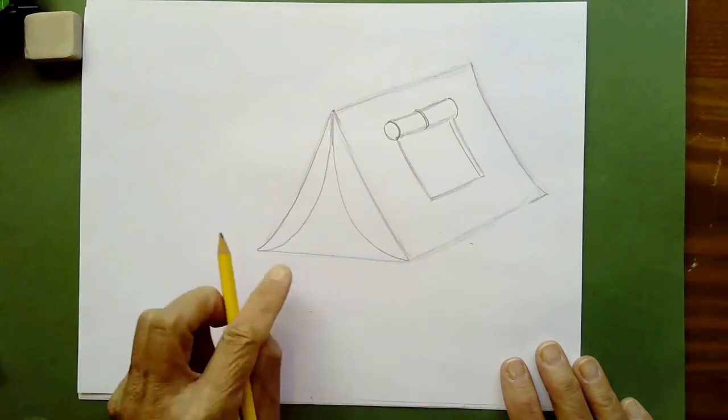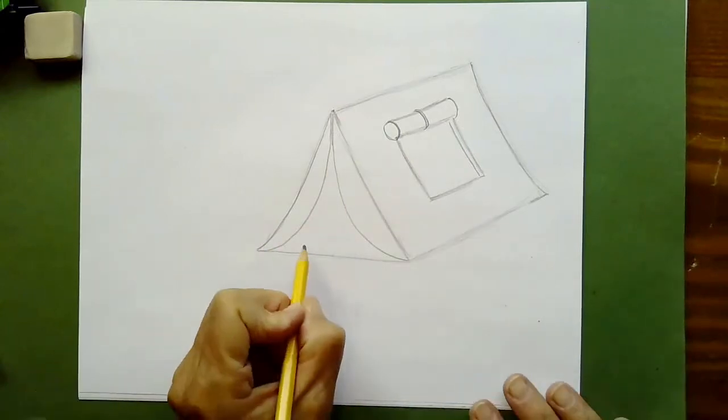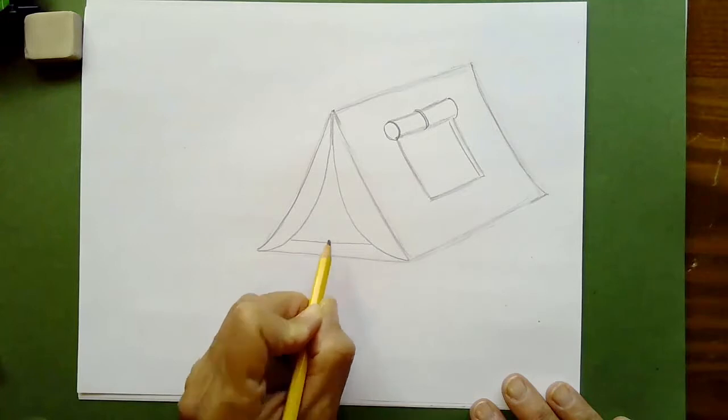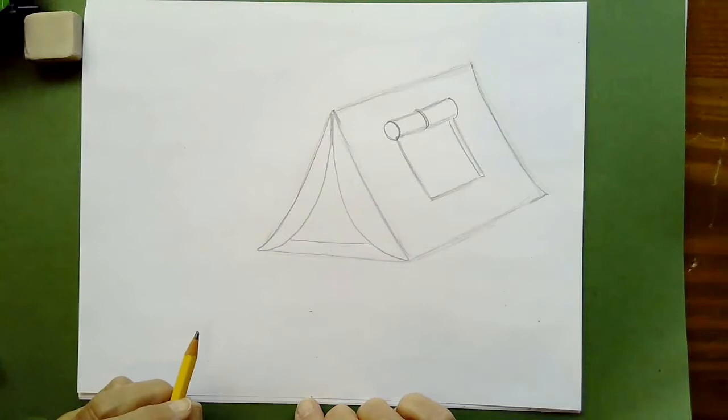If you actually have a tent, there's one little extra flap of fabric at the bottom that keeps dirt from getting inside. I'm going to add that in, but you don't have to — you can leave it out if you want.